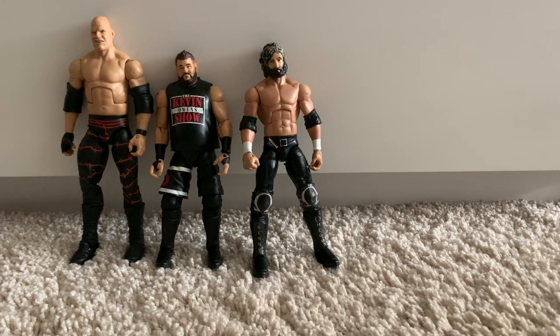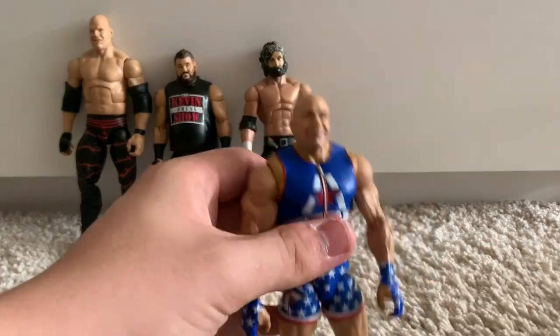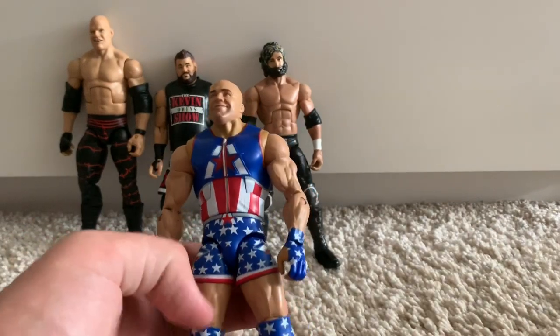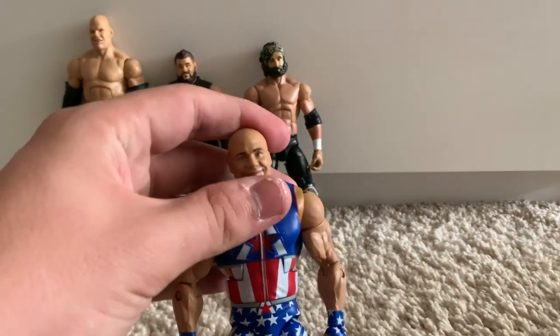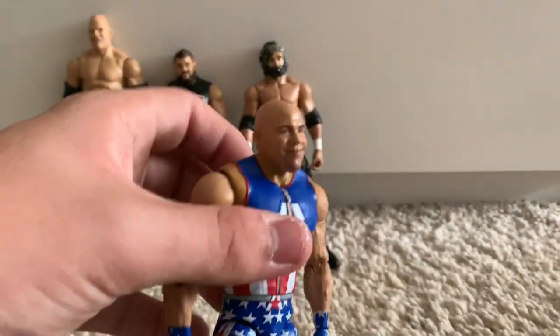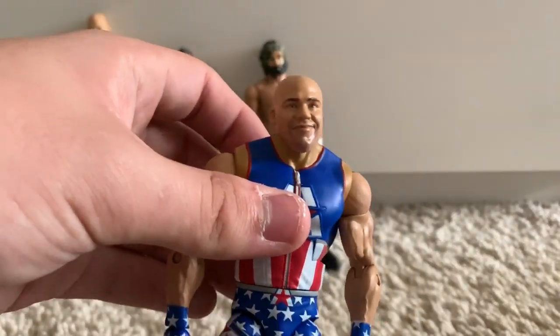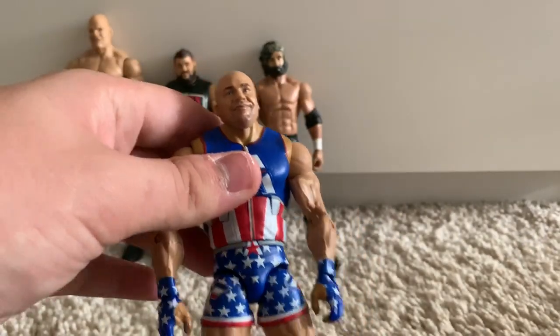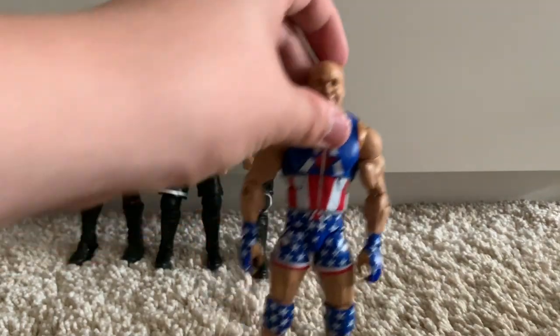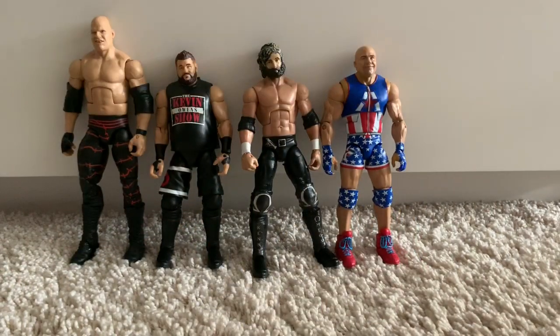We've got the WWE Elite 66 Kurt Angle fix-up. The goofiest head scan I've ever seen belonged to this figure — the Kurt Angle head scan just sucked. So I switched it with the TrueFX SummerSlam Heritage Basic Kurt Angle head scan. This is his Survivor Series 2017 attire — a really nice Captain America Kurt Angle attire, and I like it very much.